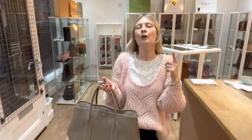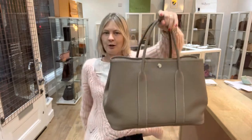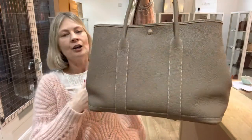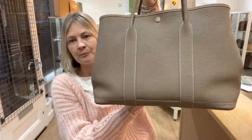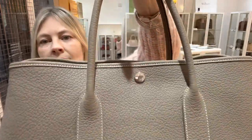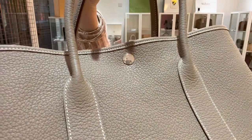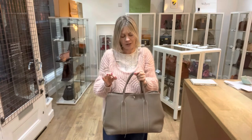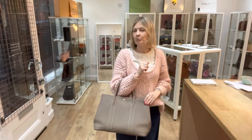If you're a bag lover, you need to subscribe to this channel and hit the bell to make sure your alerts are turned on. The condition of this piece is excellent throughout — exterior, interior, and hardware. I can see no evidence that it's ever been used. The handles feel gorgeous and the stitching is just so pretty. It's beautiful.